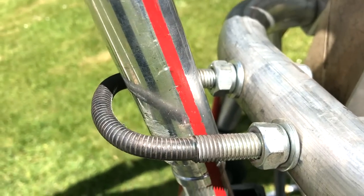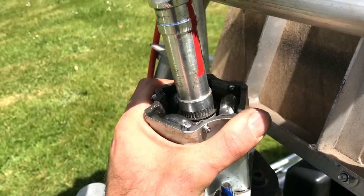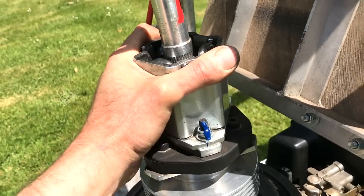I've just spun up the blades and there are some big vibrations — something is very wrong. That's probably the end of today unfortunately, but let's see what's happened.